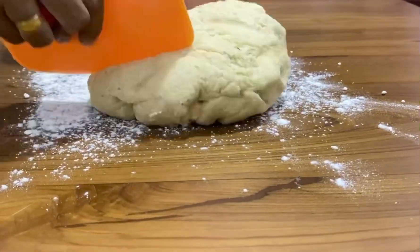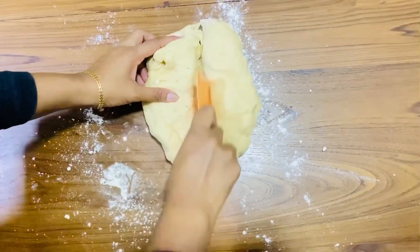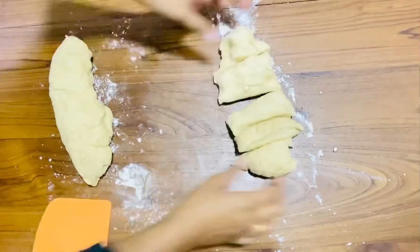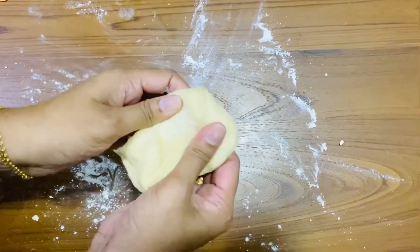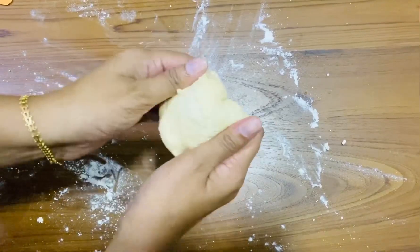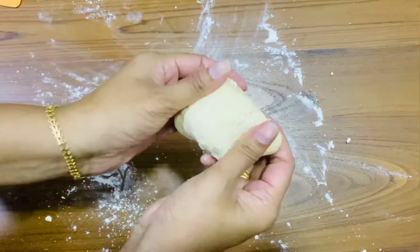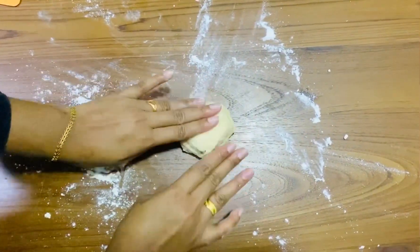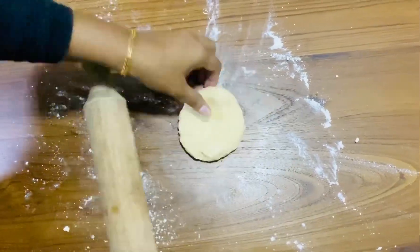Take the dough after 2 hours and knead it again. Cut it into small pieces. Fold each piece 6 times as shown in the video — this gives you a crispy and fluffy fried bun.